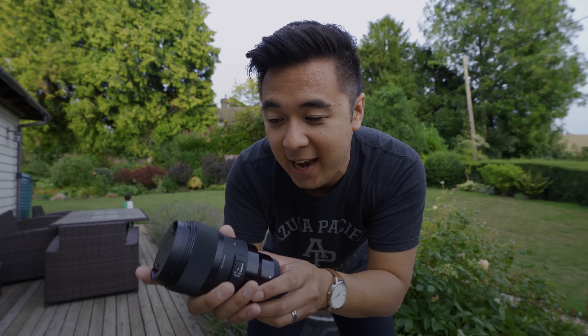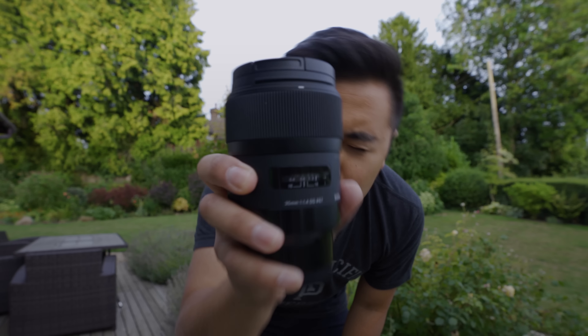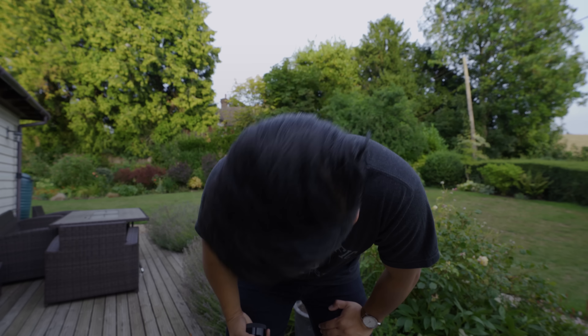Even though this version of the 35mm art is longer than the Canon version, it doesn't feel too front-heavy when attached to a Sony camera body. I'm using a Sony a7R III, and when attached to the Sigma 35 art, it actually feels perfectly balanced. If you're looking for a prime lens, definitely go with a Sigma art lens, particularly the Sigma 35 art. If you have any questions about this lens or questions about filmmaking and photography, let me know in the comments below or hit me up on Instagram or Twitter. Until then, I will see you in the next video.